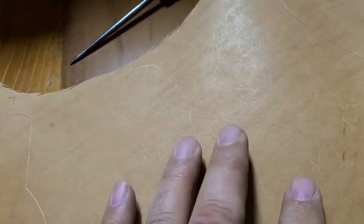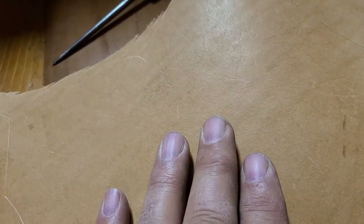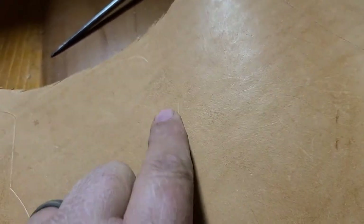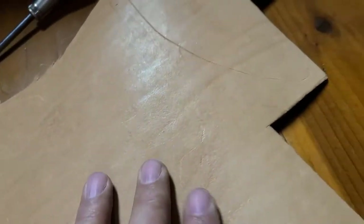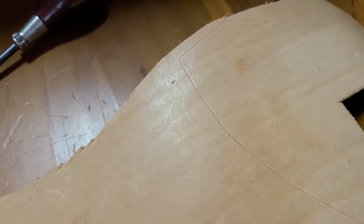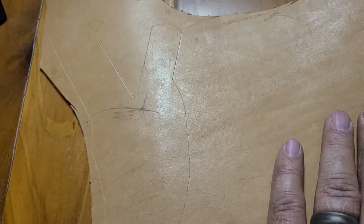A good tip when you're working with leather: cut your fingernails, because if you move your fingernails across the leather it's going to start putting marks in it. Especially if you're selling to somebody, you don't want it all marked up. Also make sure your hands are clean, because any dirt or grease on your hands is going to mark up your leather.